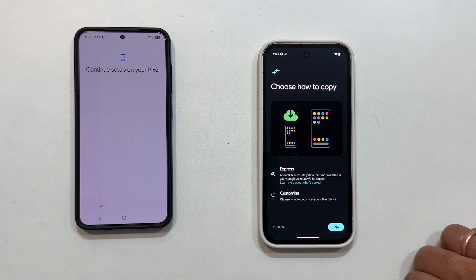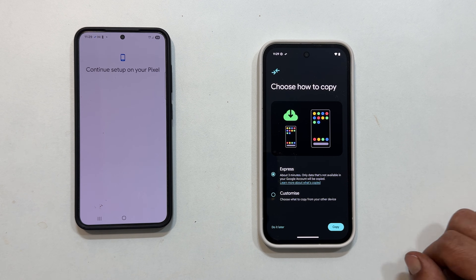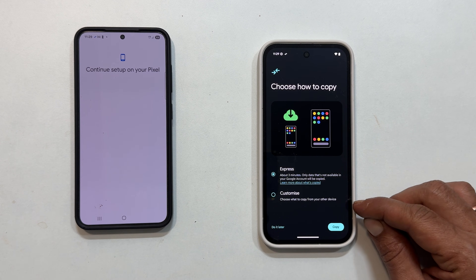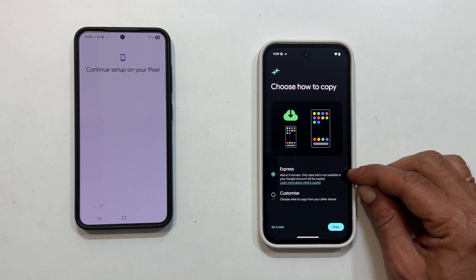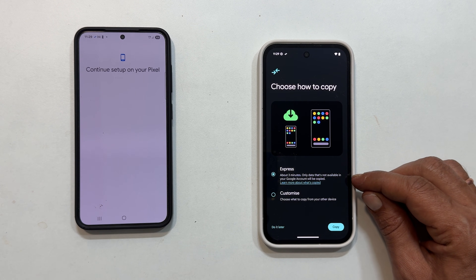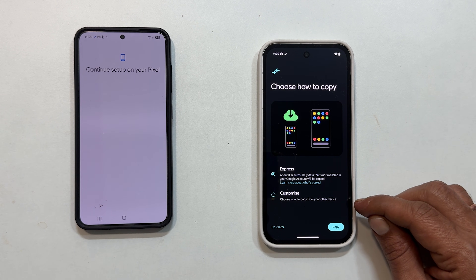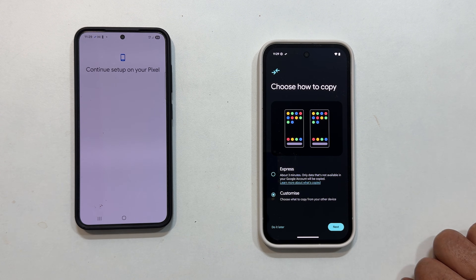Now you will choose how you want to copy your data. You have two options: Express and Customize. Express will transfer only data that isn't synced to your Google account — a quick option if most of your important data is already in the cloud. Customize gives you granular control. I am going to choose Customize and then tap Next.